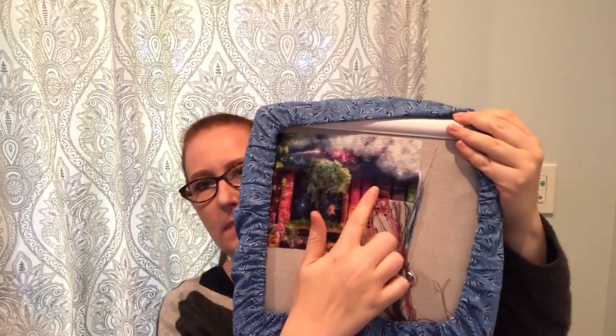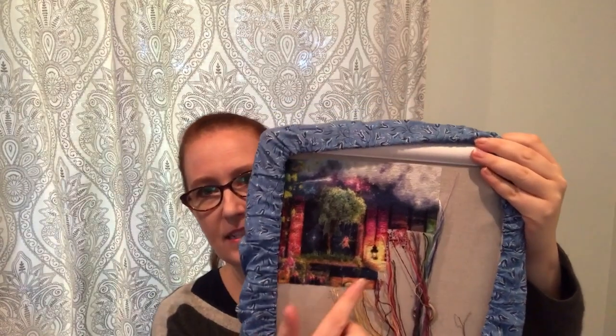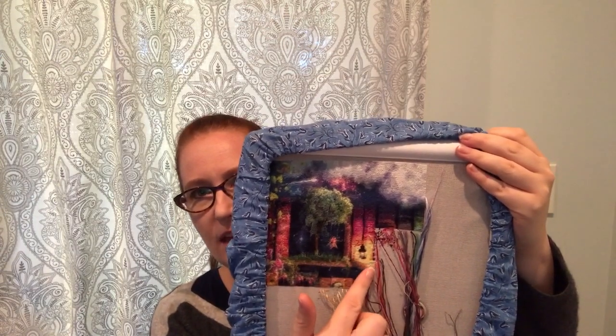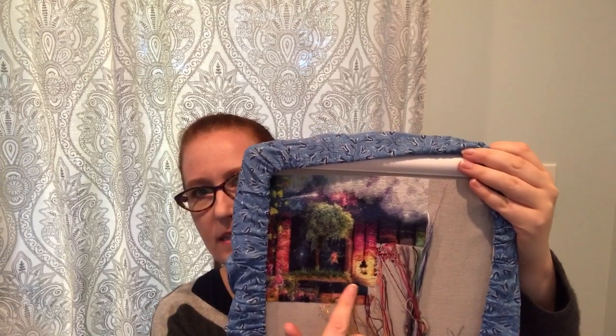I actually finished my fifth page, and this page had a lot less confetti in it, which was really nice. The books were fairly easy to stitch, and then I had the lantern and this nice illuminated area and this band down here, so it wasn't too bad to stitch. It stitched up pretty quickly. I stitched cross-country, but I did go back to doing some parking.